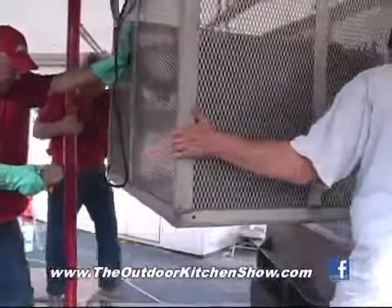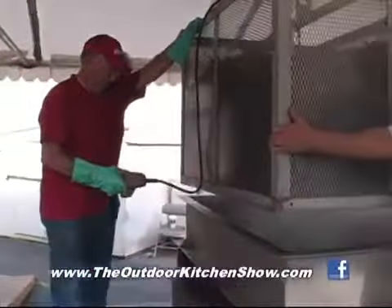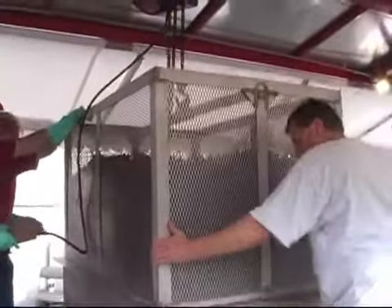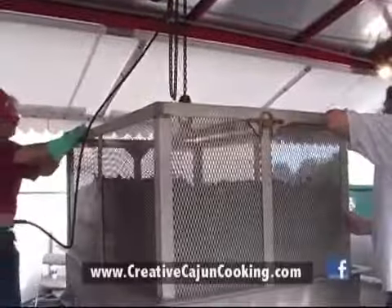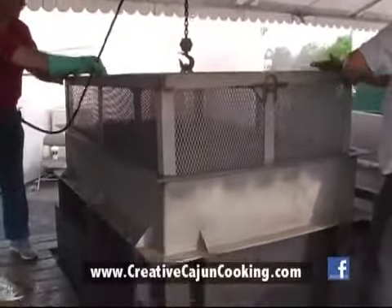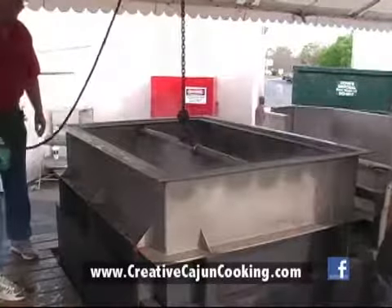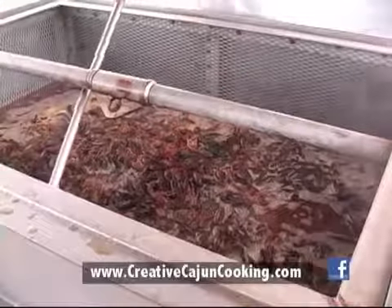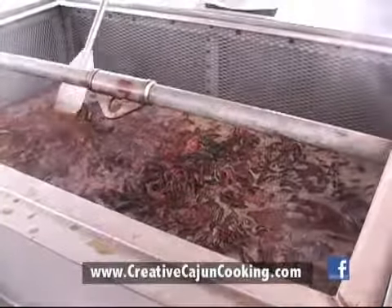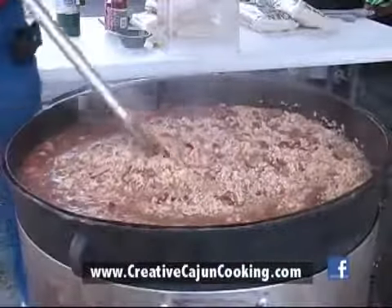All of Jimmy's cooking rigs are custom designed by himself and fabricated at his son's shop, American Industrial Plant Services. This basket can hold up to 1,200 pounds of crawfish to be boiled all at once, and he can do it in several batches. So if you have a big crawfish boil coming up for your company, make sure you give Creative Cajun Cooking a call or go by their website at CreativeCajunCooking.com. While the crawfish are in the water, it's time for Jimmy to check the food in the other pots, including adding the rice to the jambalaya.